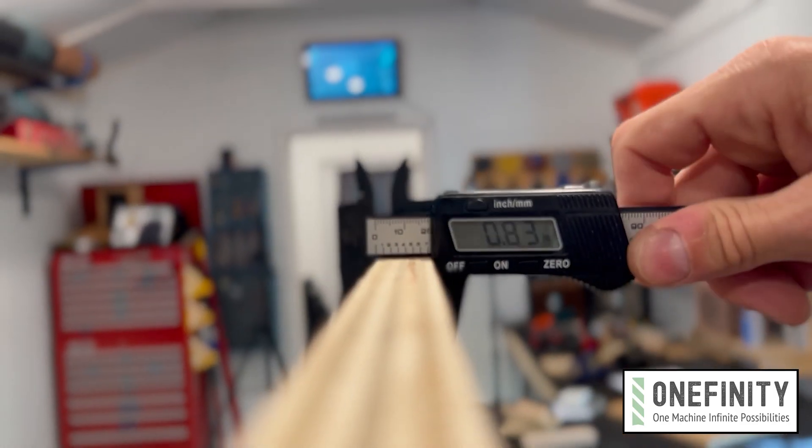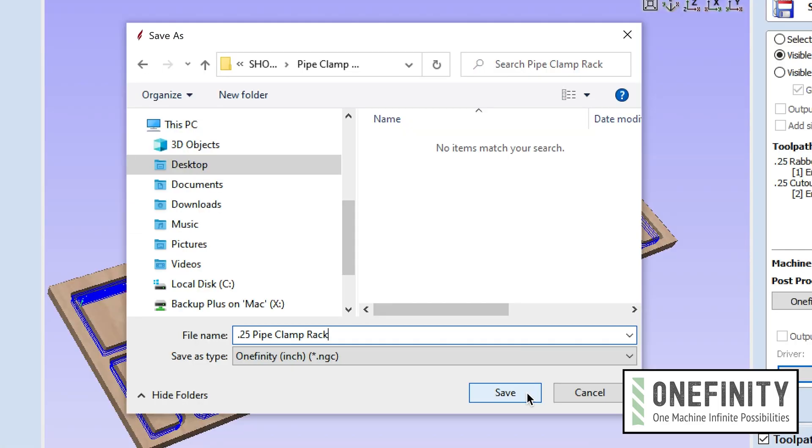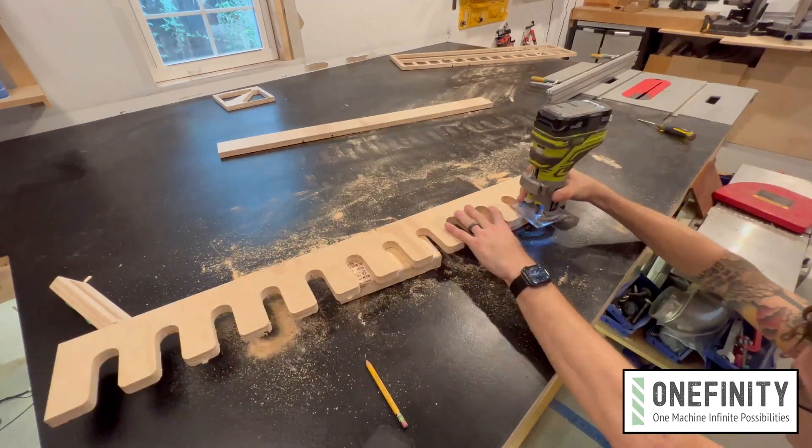First, measure the actual thickness of your material with a caliper and design your toolpaths with that in mind. Save the G-code, load it up, and cut the thing. Once you've got all four parts cut out, separate them from the tabs and clean it up with a flush trim bit.